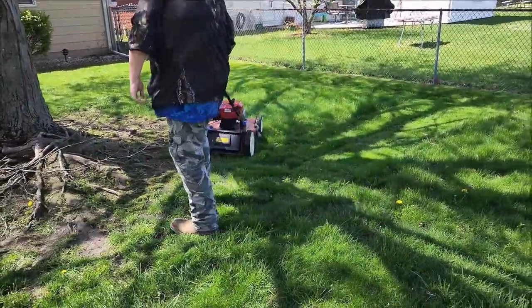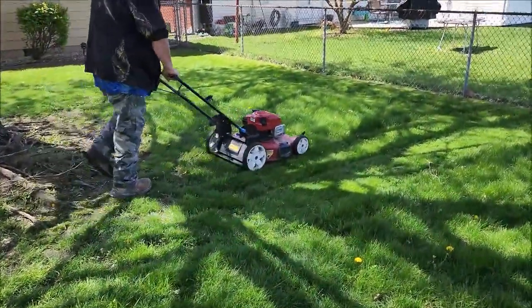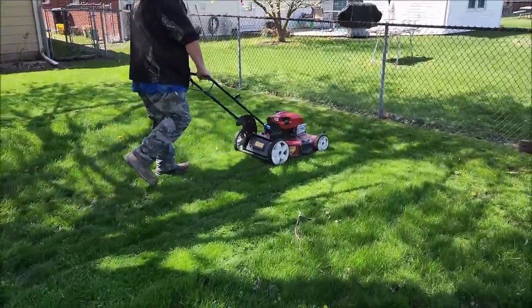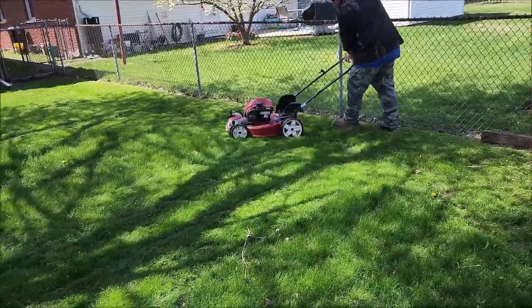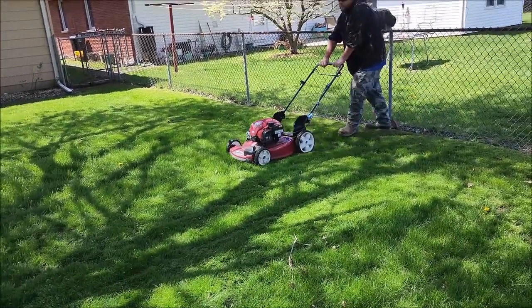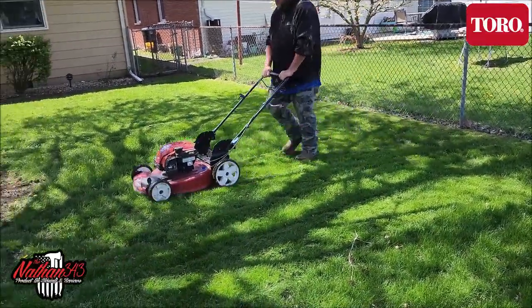Hey everybody, what's going on? Nick from 343 here. I'm finally getting around to doing the final product review on the Toro push mower. We've used this now for over a year — kind of the one-year final review.